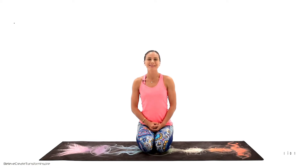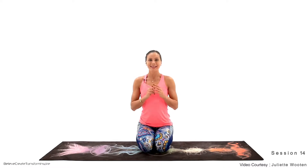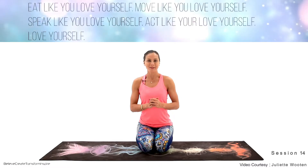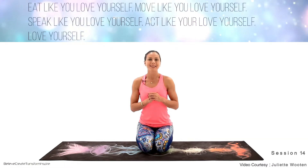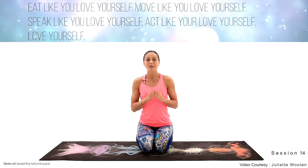Welcome back friends, enjoy it! Today is Thursday and this is our third week of the self-love yoga practice. I prepared a quote for you today — it's not just about thinking, it's about doing. It sounds like this: eat like you love yourself, speak like you love yourself, move like you love yourself, and act like you love yourself.